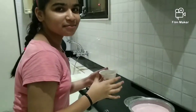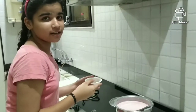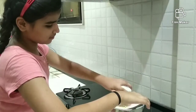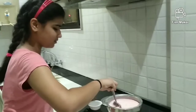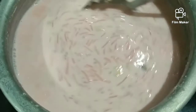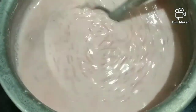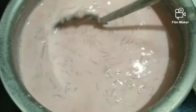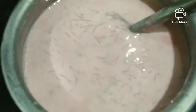Now you can add some dry fruits which are your favorite. Here I am adding cashew nuts. You can see it became so creamy — exactly what we want. Now we will turn off the flame and refrigerate it after cooling.